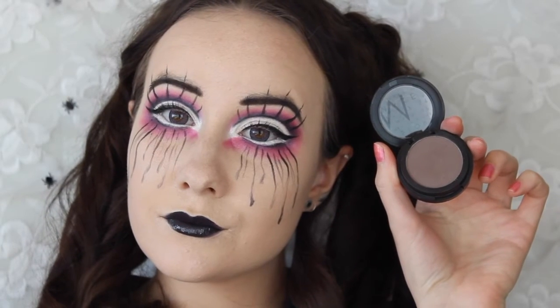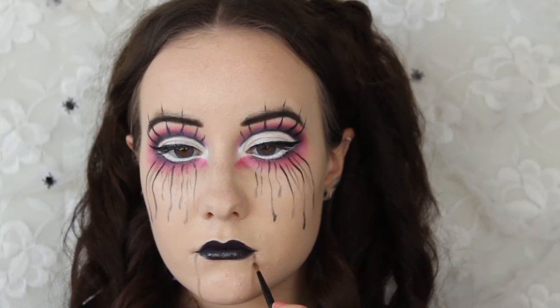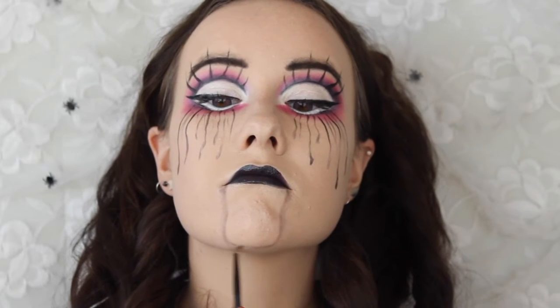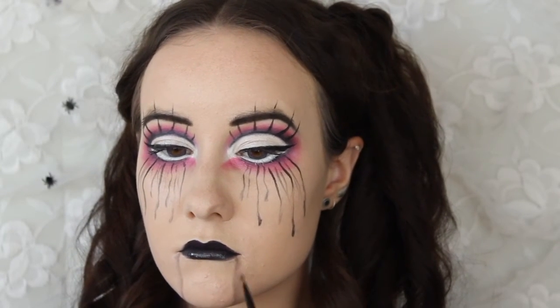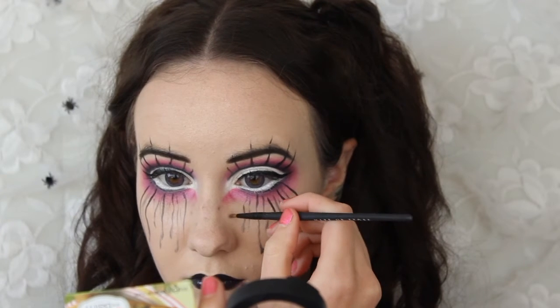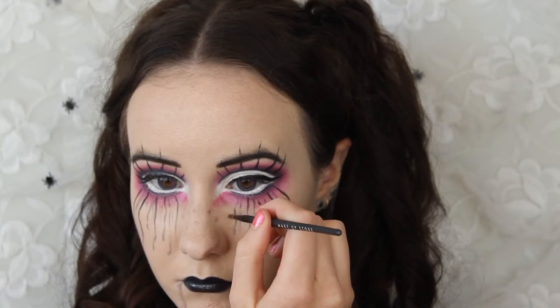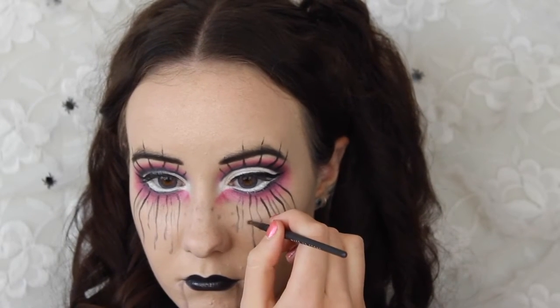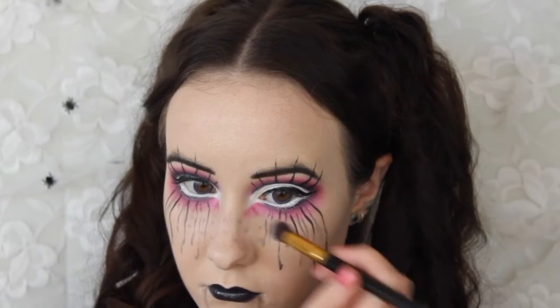Now I'm grabbing a light brown eyeshadow and with a small eyeliner brush I'm creating two vertical lines from the corners of my mouth and connecting them underneath my chin, then fading that color out. This is really going to make my mouth look like one of those old porcelain dolls. Using that same shadow and brush, I'm also creating some more freckles on my face to give some more cuteness to the look. I already have natural freckles but felt I could use a few more — just make sure to blend your fake freckles so they don't look too harsh.